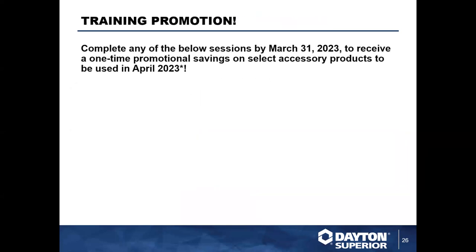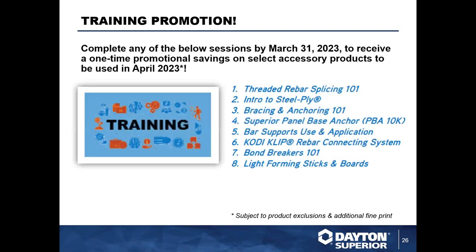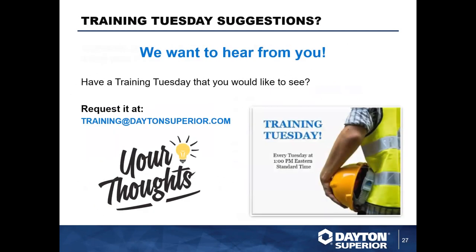We also have a training promotion going on — it's per customer, so if you've already taken advantage of it, great. We have various trainings you can sign up for; they are 30 minutes, and if you have a Dayton Superior representative come do that for you, you can get a discount in April. I personally want to hear from you — what do you want to see in future Training Tuesdays? Let us know at training@daytonsuperior.com.